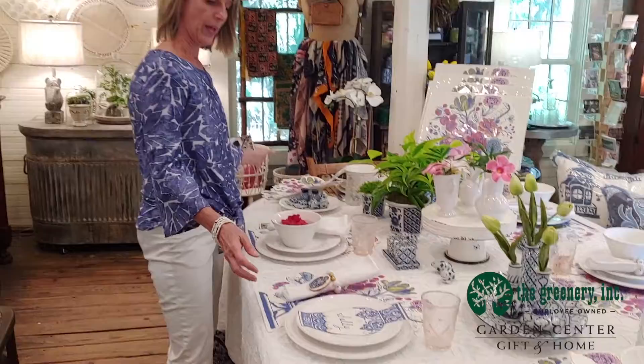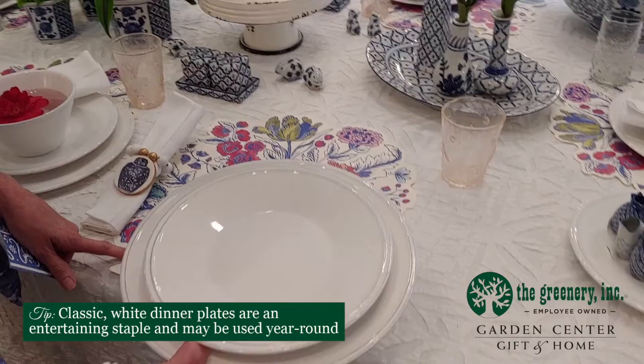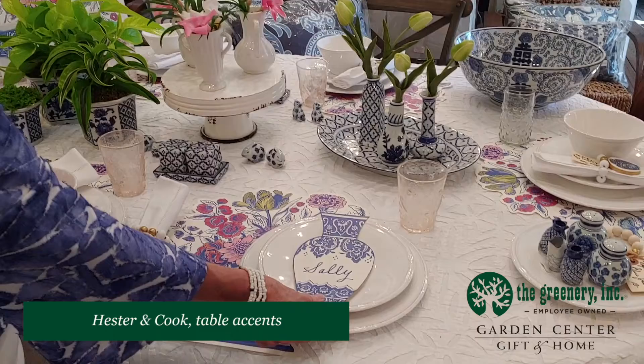I'm going to put my placemat down here first, and I'm going to use a white plate because the placemat is so busy and colorful I don't want to take away from the prettiness of the placemat. So I'm going to use my white dinner plate and salad plate, and Hester & Cook also has what's called table accents — this is a blue and white jar. I've put one of my guest's names on the jar and then lay it right on the plate, and that tells where she's supposed to sit.